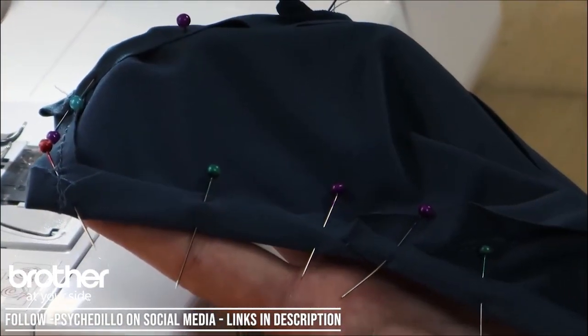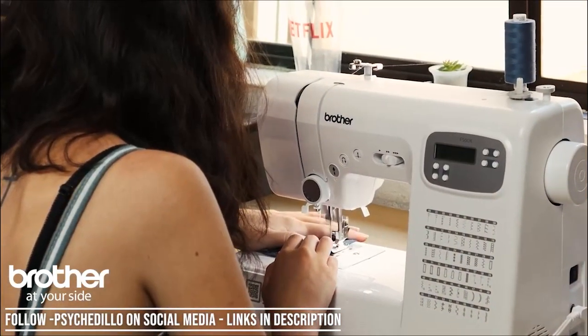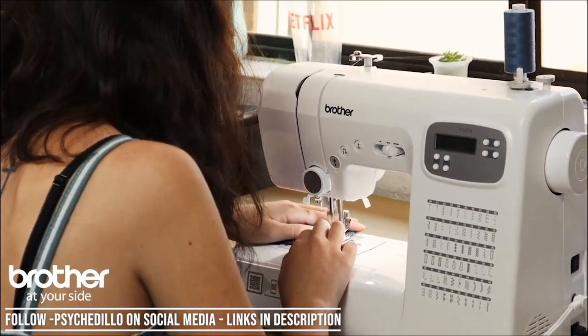After sewing the different panels together, you're going to hem all the sides just to neaten up the edges — so just fold over your material along the edge and sew that down.